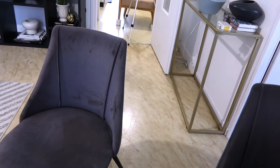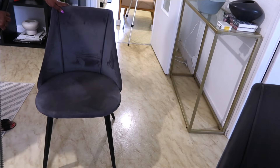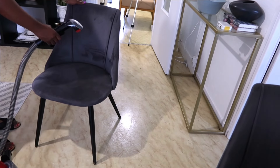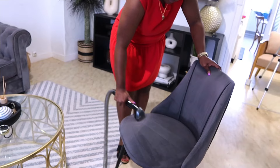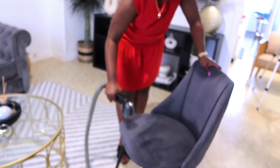Ensuite, je vais nettoyer. Je vais commencer par les fauteuils, les chaises plutôt, de la salle à manger, tellement que, comme je vous ai dit, c'est un produit que je n'ai jamais utilisé avec la champignonneuse. Donc, je vais commencer déjà par les chaises avant de faire le canapé. C'est vraiment hyper facile à nettoyer et les produits, je vous garantis, ça marche très, très bien.